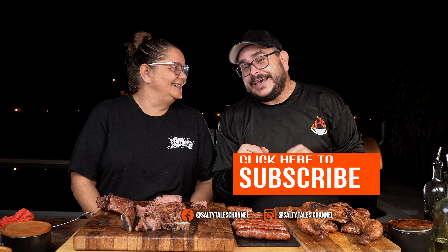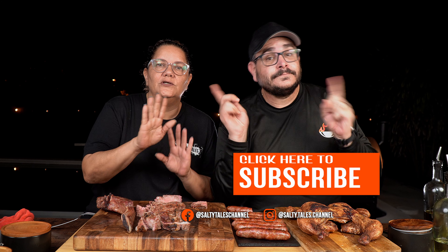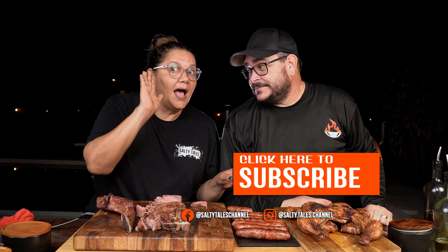Check it out — that's all for today. Remember that I love you. Thanks for watching and see you on the next one. Happy Thanksgiving!